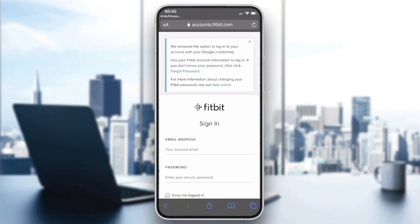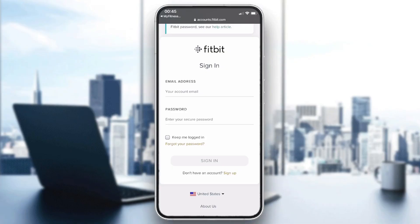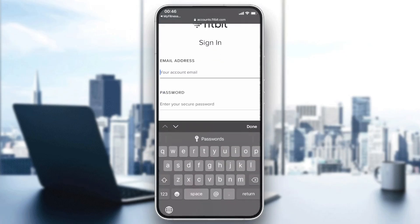As you can see, the sign-in window has appeared. Now you should connect to your Fitbit account and the synchronization will be done automatically. If you don't have a Fitbit account, create one; otherwise, just sign in with your existing account.